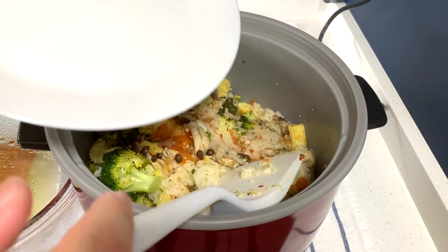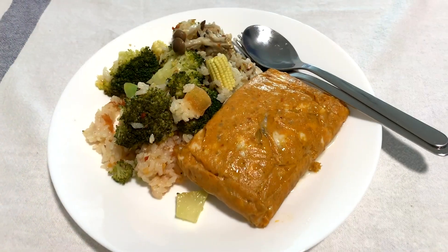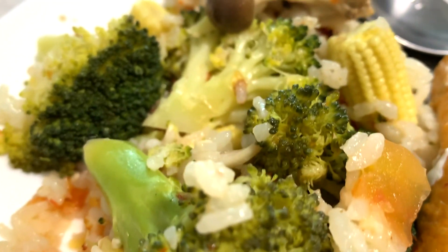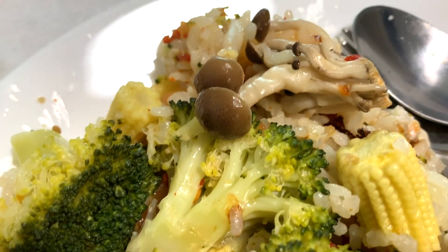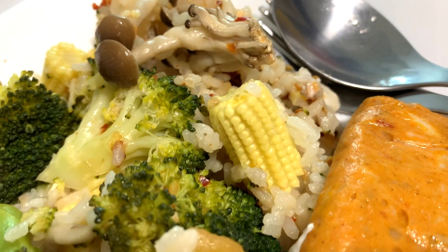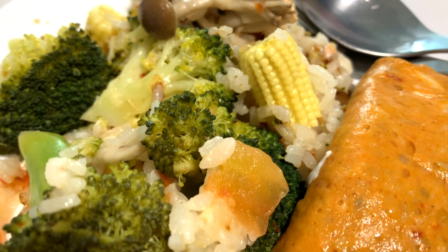Let's start serving. Wow, look at that — look at the rice, so delicious! That awesome leo, the mushrooms, the corn, the broccoli, the ginger, the garlic, the chili.